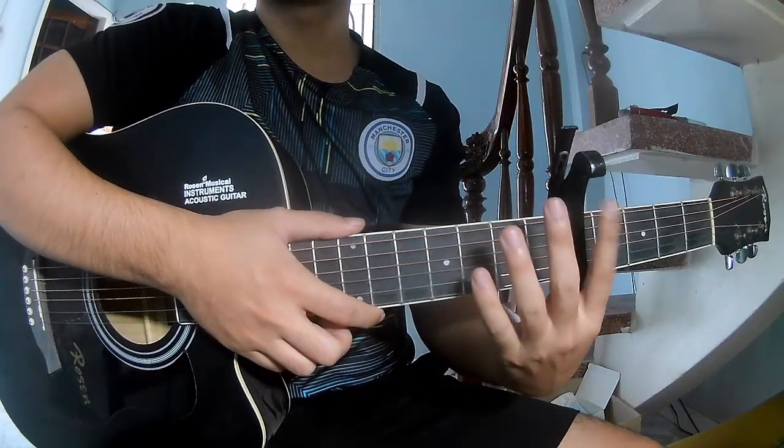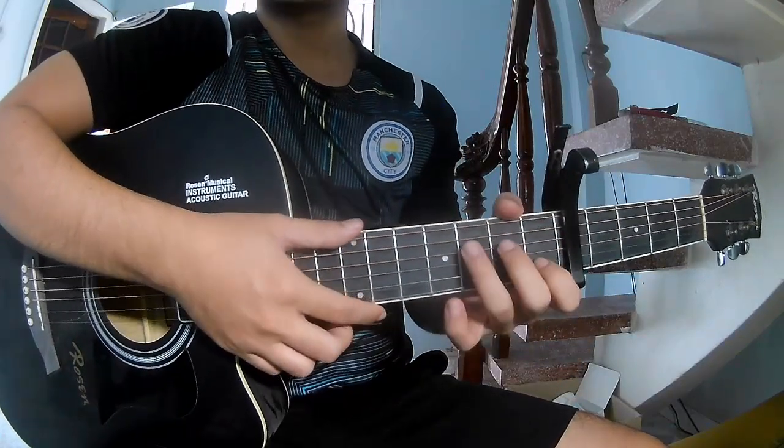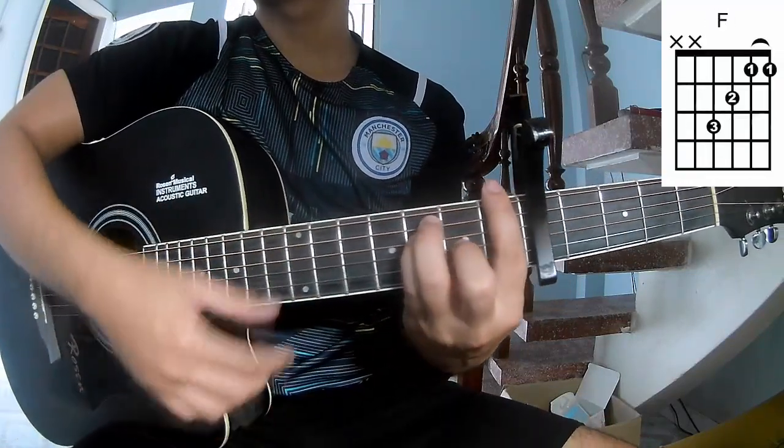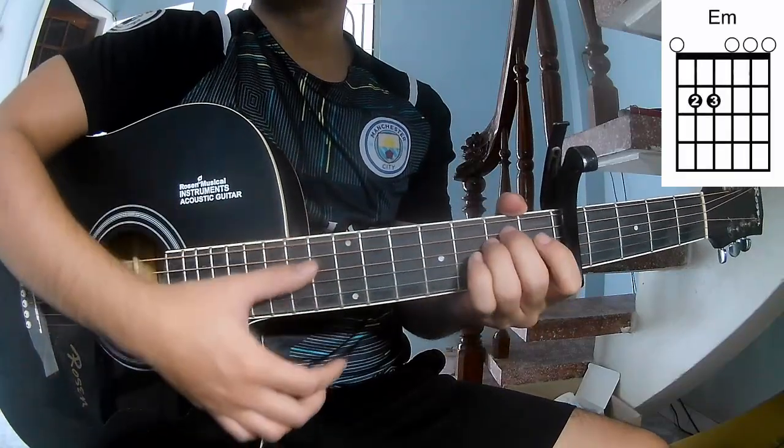First, the capo is on the free frame. The chords for this song are: A, C, G, Am, Dm, Em.